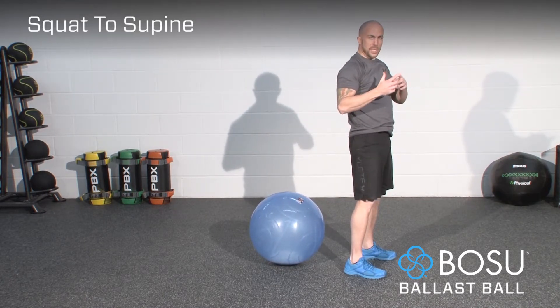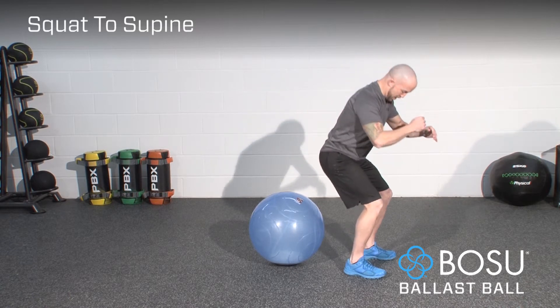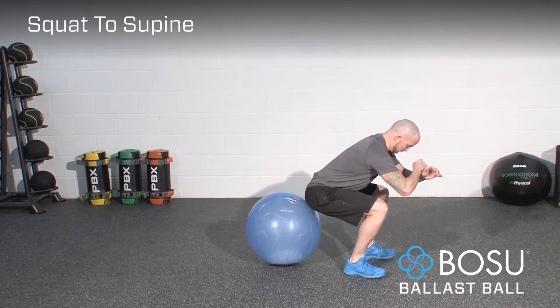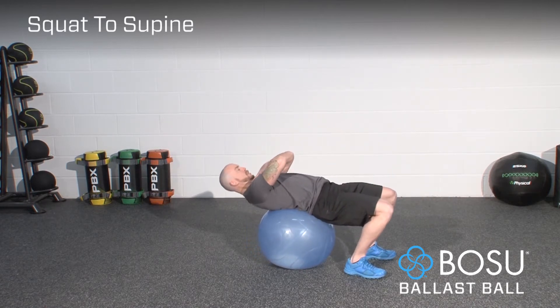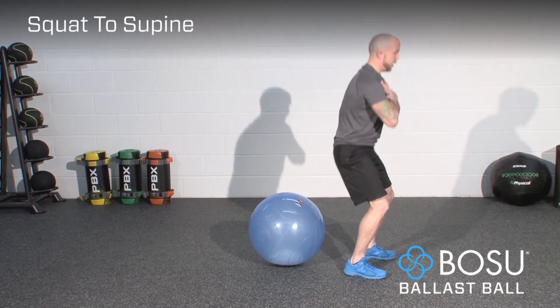Once you've done your first repetition, it's a good idea to slow down and always check that the hips are coming into contact with the ball before transferring your weight back. Down and up.